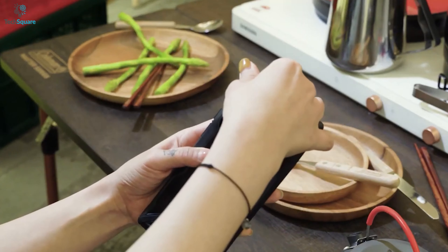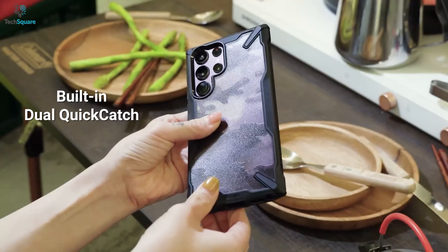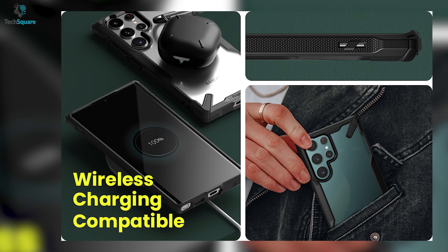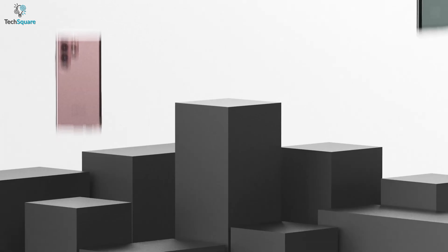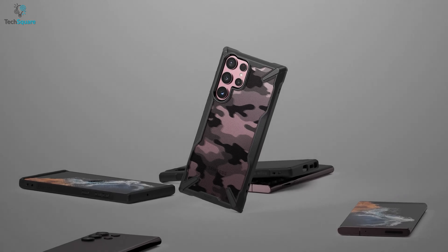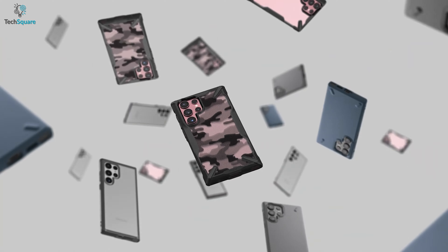You can also attach hand or neck straps with the built-in dual quick-catch lanyard holes. It's also compatible with wireless charging so that you don't have to remove the case while powering up your S22 Ultra wirelessly. In general, for durability, lightweight, and design, the RingCave Fusion X is a marvelous case to secure your Galaxy S22 Ultra.